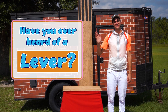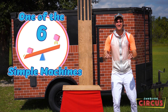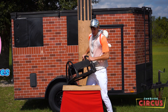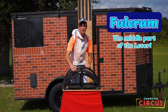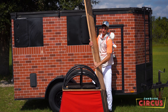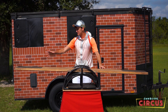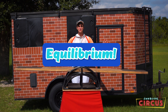Have you ever heard of a lever? I'm Devin from Curbside Circus and I'm going to tell you all about it. A lever is one of the six simple machines. Every machine on earth is made up of these six simple machines. This one, the lever, has a fulcrum — the base, right here — that's the middle part of the lever. And then the top part, we're just going to use a board. We put it right here and that completes our lever that tilts like this. Now if we have nothing on this side and nothing on this side, it is perfectly balanced — that's something we call equilibrium.